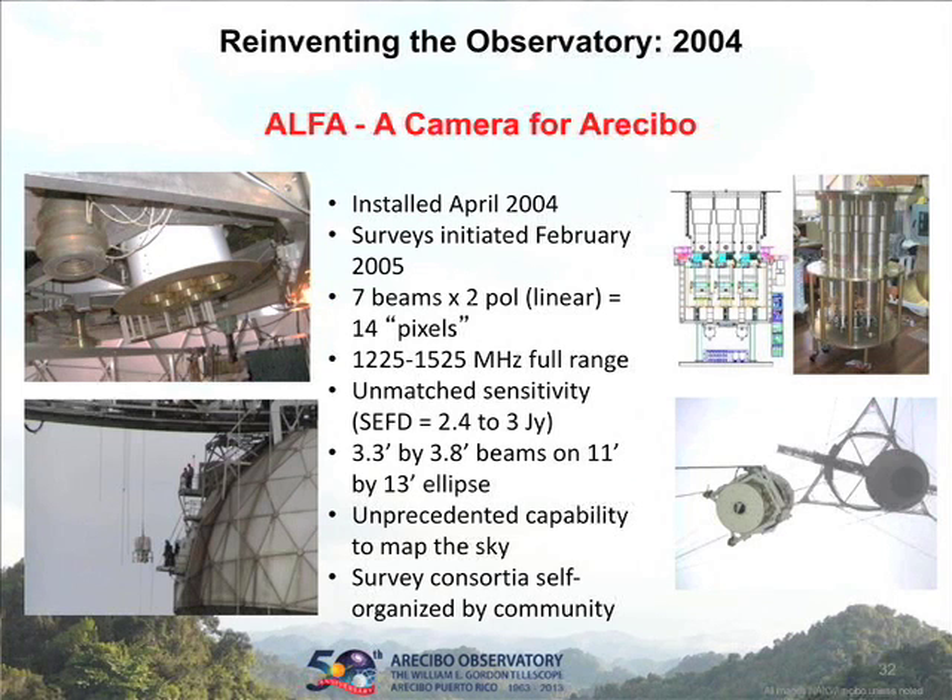Another big improvement was to not only have one receiver at the focus, but to put a small array there. You can see there are seven waveguide feed horns for the L-band receiver, which enables it to put seven little spots on the sky at once. This instrument has been used to survey the radio sky, producing surveys far more quickly and in far more detail than anything else. We haven't completed the surveys yet, but we're within a couple of years. There's currently an effort to come up with a replacement that has more like 40 feeds — essentially a 40-pixel camera looking at the sky.